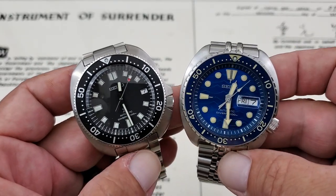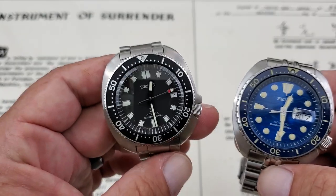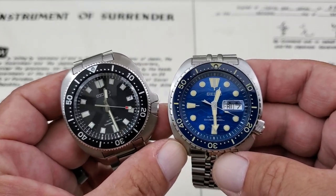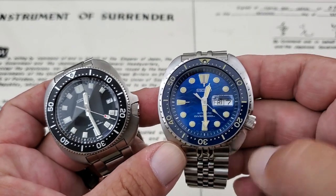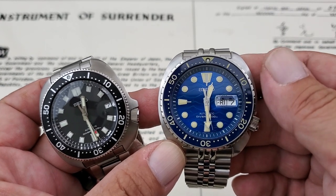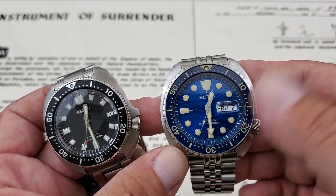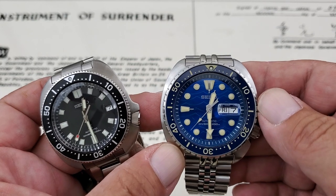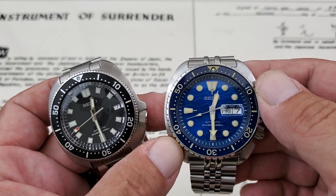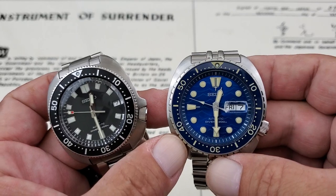So the King Turtle will set you back about $400, while the Willard runs about $1,100 to $1,200. Now let's talk about the movements. The King Turtle is running the tried and true 4R36 movement from Seiko — 21,600 vibrations per hour, approximately a 40-hour power reserve, 24-jewel movement. They're on like the C or D model of this movement now with lots of improvements. This one actually runs really well; I've been wearing it a lot lately and it's keeping within plus one a day.